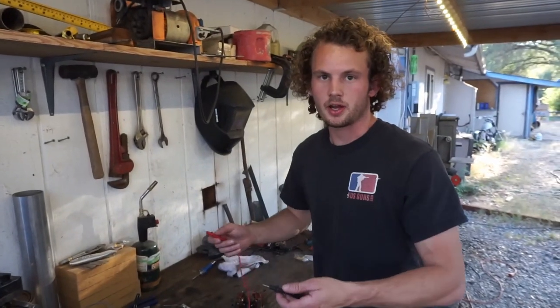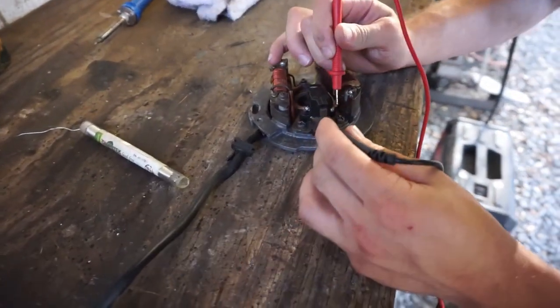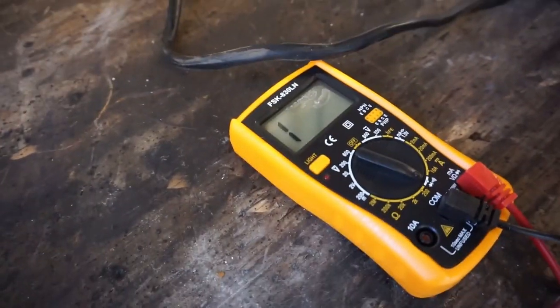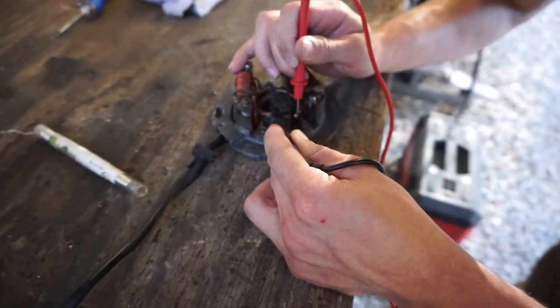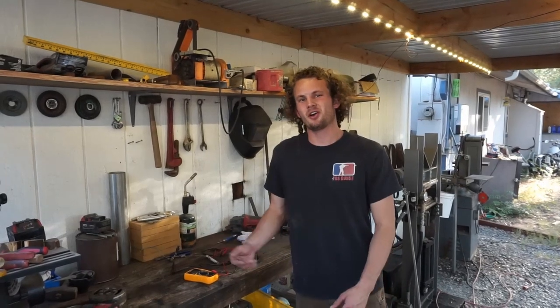Starting with a continuity test — there's our white and green, and white and red — nothing at all. So as you saw, there's not even any continuity, we still have an open circuit, which means our solder repair did not work. Unfortunately the pulsar coil is bad, and it's really hard to find just a pulsar coil, so we're gonna do some research and see what else is out there.